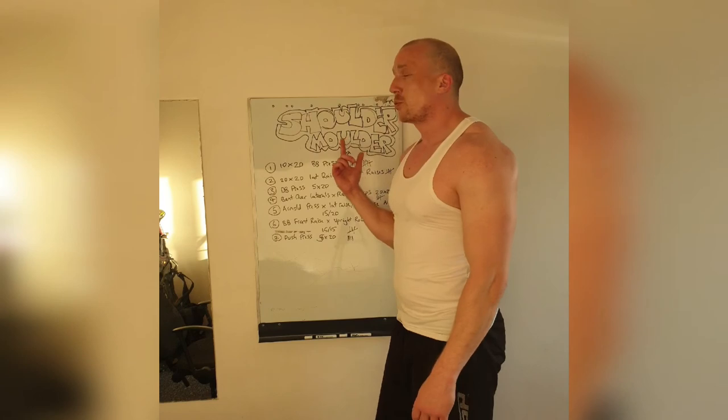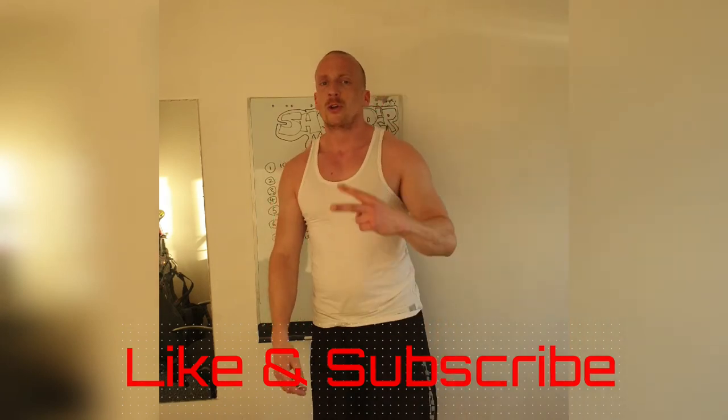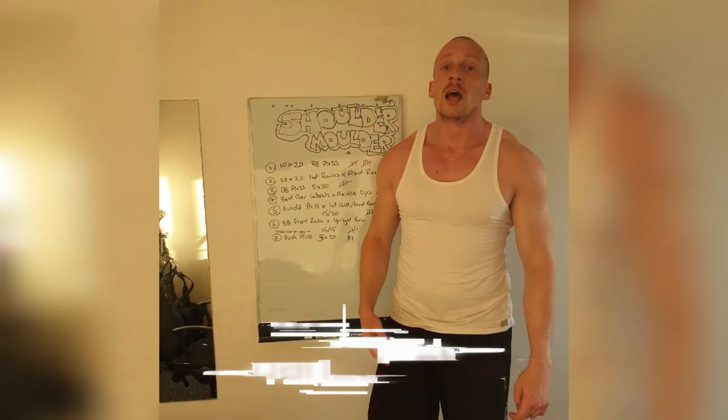So, mold those shoulders. Smash the set. We've got one more session this week focusing on abs and strength, then we're capped off. Two days rest, back at it again. Get that working.